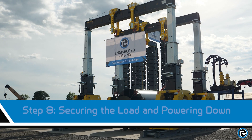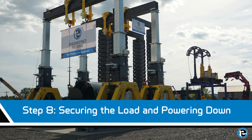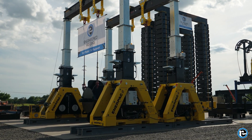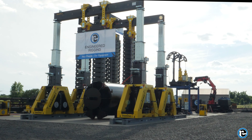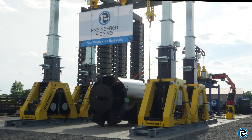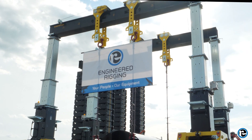After the load is securely placed, disengage the lifting mechanism and lower the gantry to its resting position. Double check that the load is stable and secure. Finally, power down the hydraulic gantry by switching off the control panel and performing a post-operation inspection to ensure everything is in order.